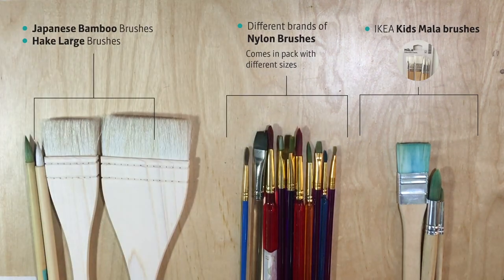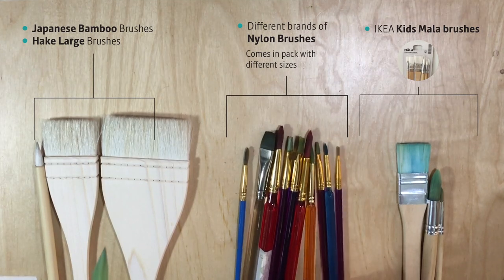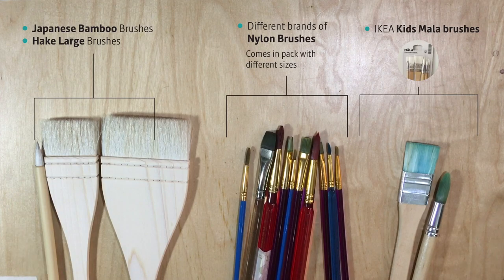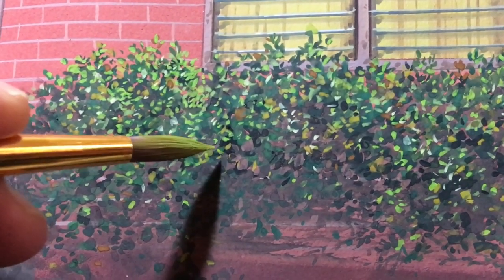Does it matter what kind of brushes you need to use in order to achieve that anime background level? The answer is it doesn't matter, because you can use any kind of brushes. There are a few things you need to consider first in order to reach that kind of level. You need sharp tip pointed brushes.